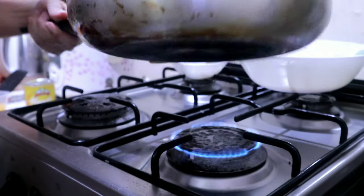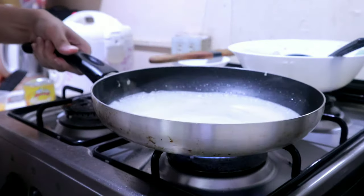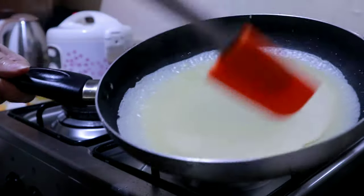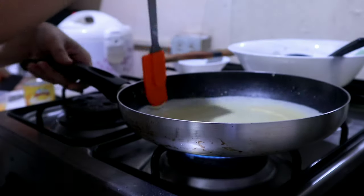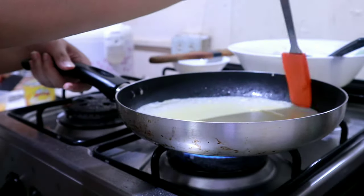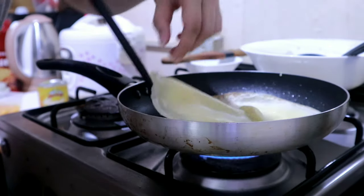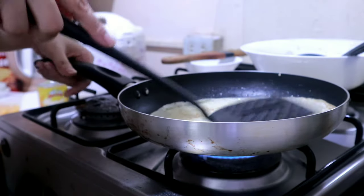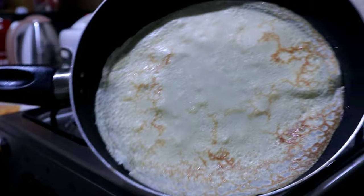For the following pieces I did the same steps: put the crepe mixture, shape it into a circle, then press the edges so it's easy to flip. When you can see the edges are getting cooked, that's the time it's ready to flip. There you go — you can see it looks like a cooked egg.